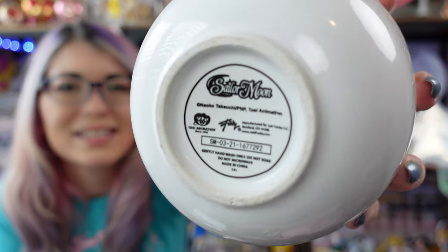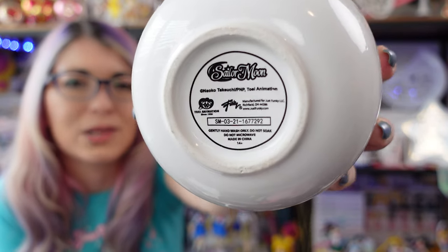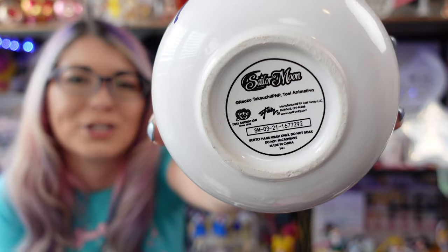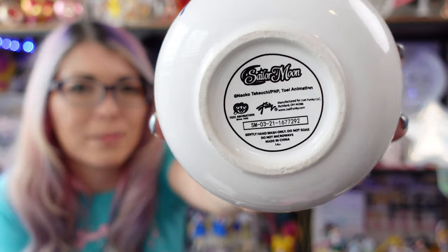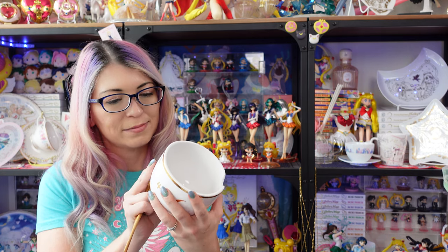Here's the bottom of it — pretty average for what we see on these ramen bowls and the kitchenware from Hot Topic and Box Lunch. But this is cute; I'm very happy that I got it. I also love that my chopsticks didn't break. Last time I got a ramen bowl from Hot Topic, my chopsticks arrived broken, so I'm glad these are not broken.